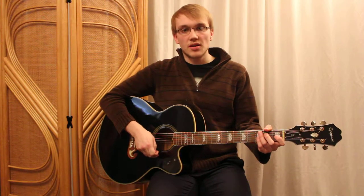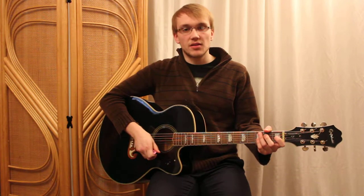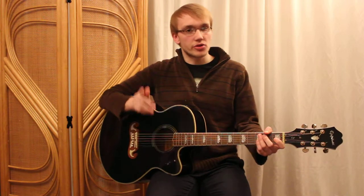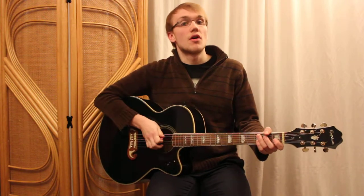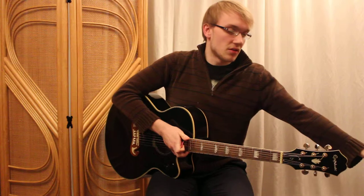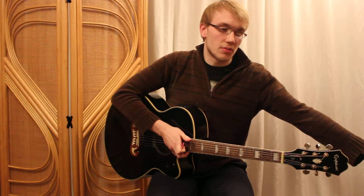We're playing Snake Charmer at 50 beats per minute. It starts on 4 & if you're playing the melody, so make sure you hear 1, 2, 3, start on 4 &. And if you're playing the chords, start with me on the 1. Keep track of what beat you're on, remember.